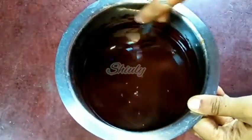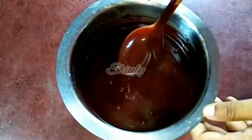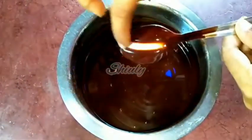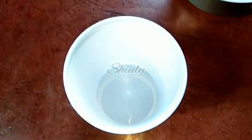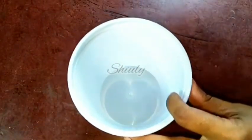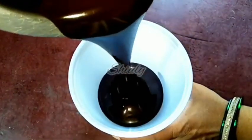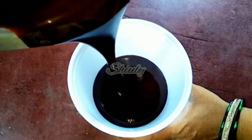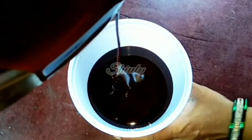The syrup is now fully cooled down and this is the consistency — it's thicker than before, as you can notice. This is the consistency of market chocolate syrup, so our chocolate syrup is ready. We need to store it in a container in the fridge. In the normal fridge, it will stay for about 1 to 1.5 months, and in the freezer, it will stay for about 6 to 7 months.